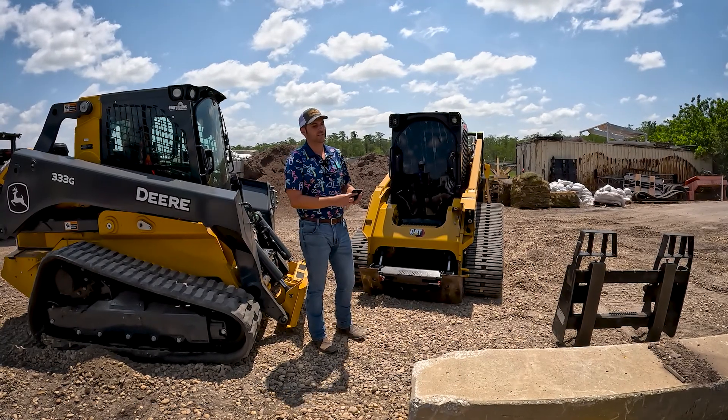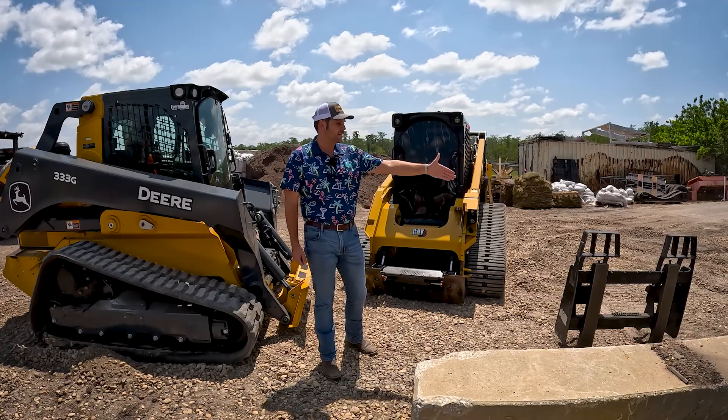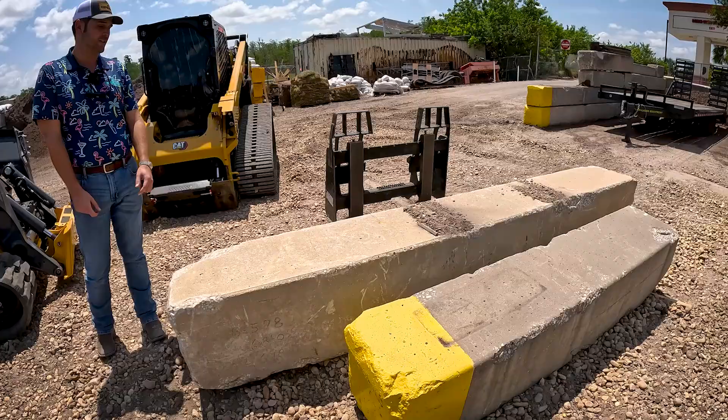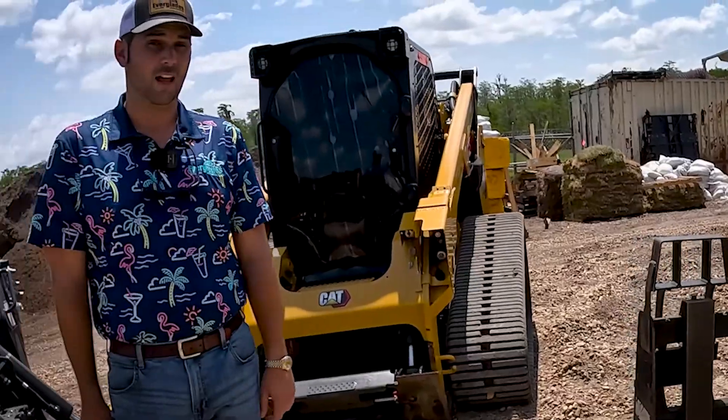What we're going to do is we're going to see which one can snap onto these pallet forks and pick up these concrete blocks right here. I don't know how much these weigh, but it's a lot.